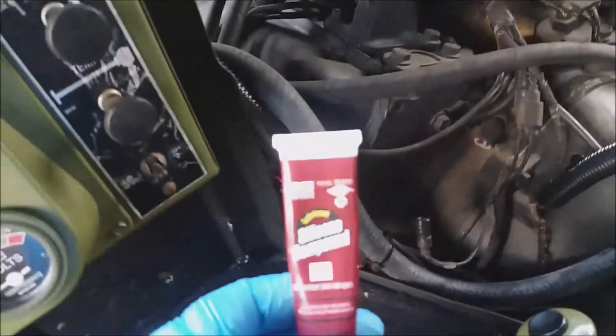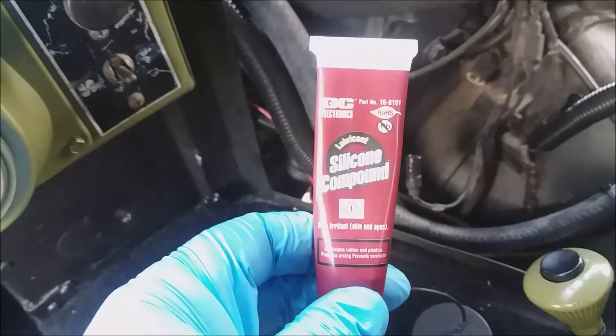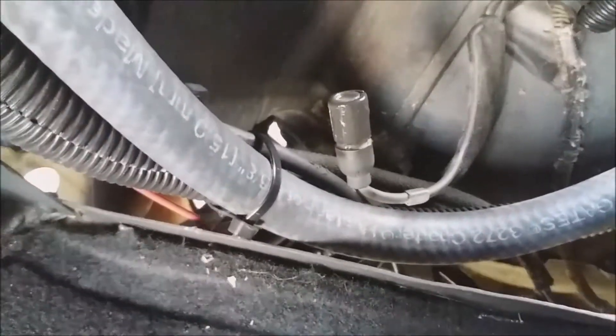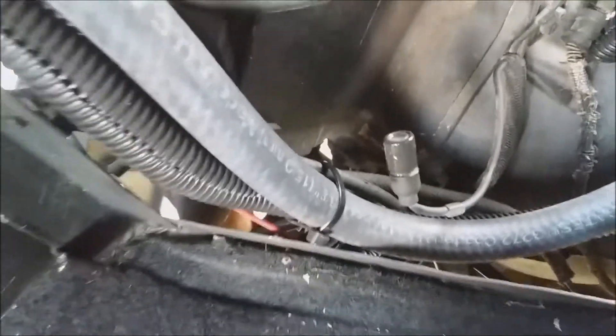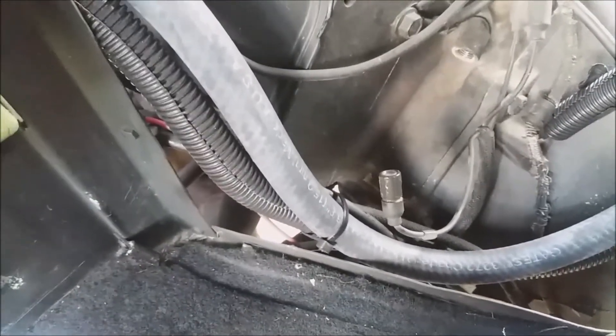I like to add some silicone compound — which is the dielectric grease for electrical components — to the wire caps to make a better connection on the inside. I've been doing that with all the electrical stuff that I replace on my Humvee.